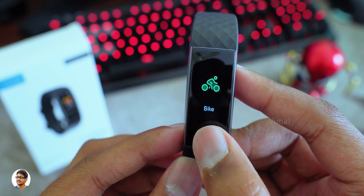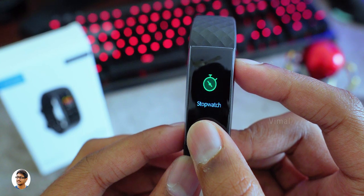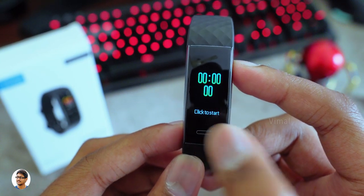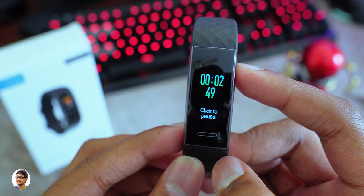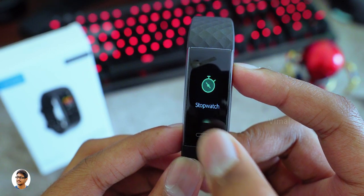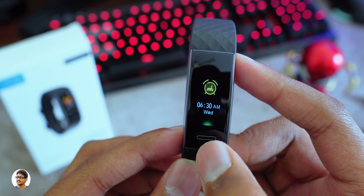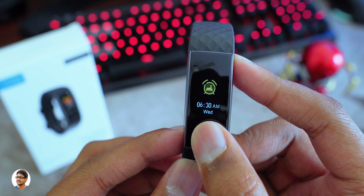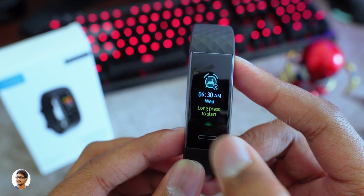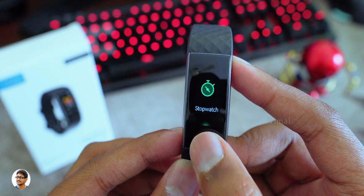In activity tracking modes the band tracks steps, calories burned, distance traveled, and heart rate info — by measuring all these the band gives you a complete analysis on your smartphone app. To stop the activity press the touch key again for 2 to 3 seconds. You can keep track of activities and sports like yoga, workout, dance, football, tennis, and much more. There's also a built-in stopwatch — press and hold to enter it, and single touch to start or stop. You can also set an alarm clock via the compatible app.